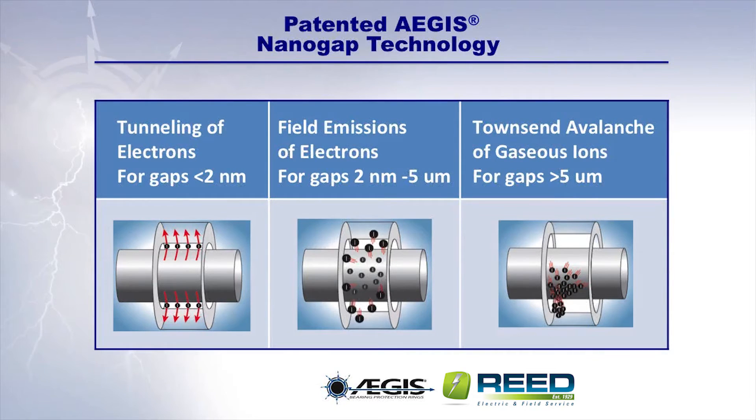Through three distinct nano-gap processes, Aegis rings provide electrical contact with the motor shaft across gaps ranging from less than 2 nanometers to gaps greater than 5 micrometers. These nano-gap processes work simultaneously, providing unmatched bearing protection even in the presence of dirt, dust, oil, and other contaminants.